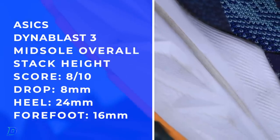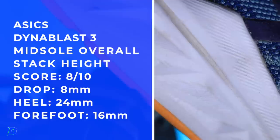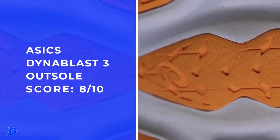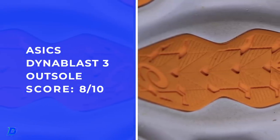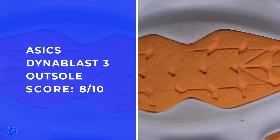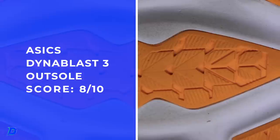I foresee this Flight Foam Blast going the distance — I don't see any breakdown thus far after testing. Heart Plus rubber on that outsole. I'm going to estimate about one and a half to two millimeters of Heart Plus, which is really going to bump up the outsole durability.